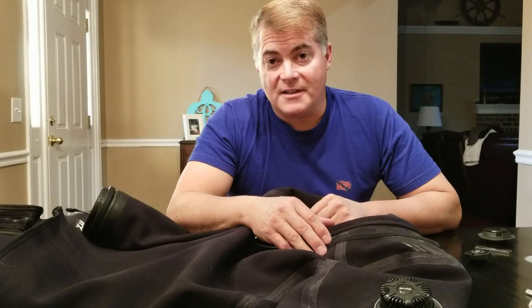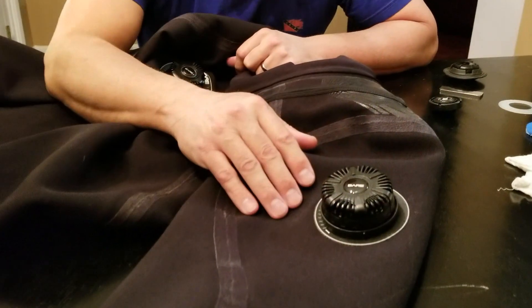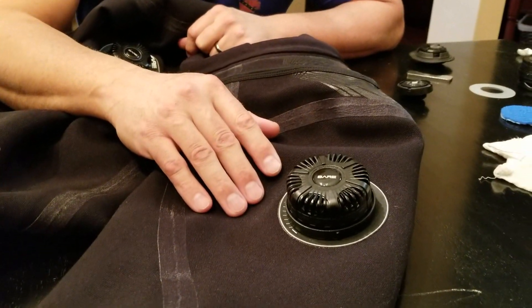CJ your favorite scuba diver here with Deep South Divers. I am working on one of my dry suits today. I want to talk to you about the exhaust valve modification that I'm going to do on the suit.